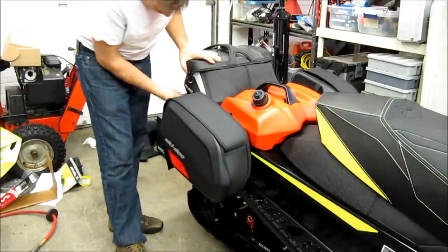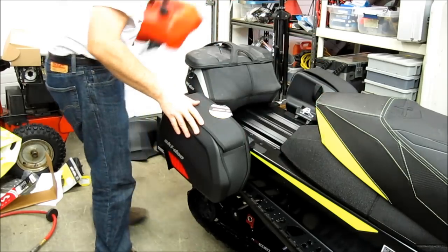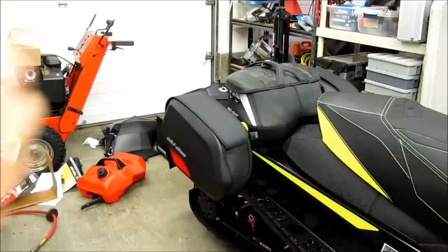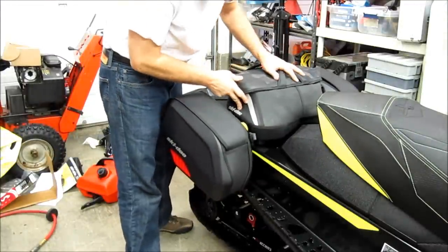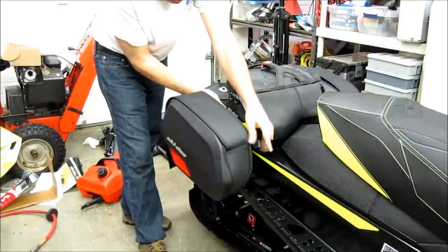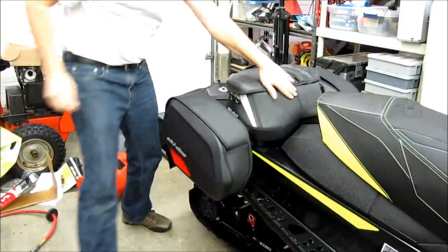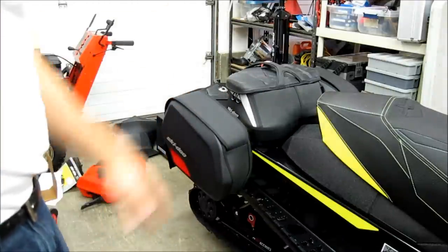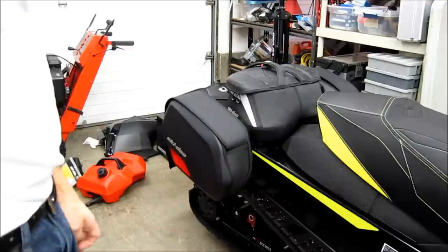So I can unlock this, unlock this, take the gas can off. I can take this from the back, move it to the front, lock it under that side, get the latch in over here, lock it, put on the rubber safety. And now with no gas can, I have plenty of luggage space forward on the snowmobile with nothing on the back. So there's a lot of options to mix and match this stuff if you want.